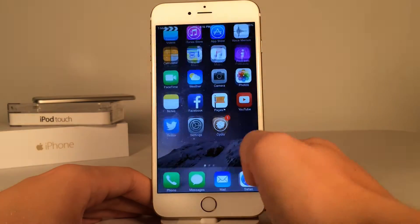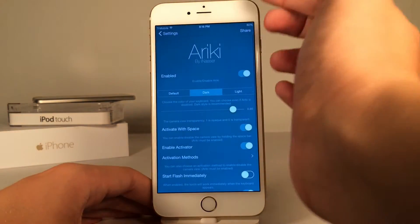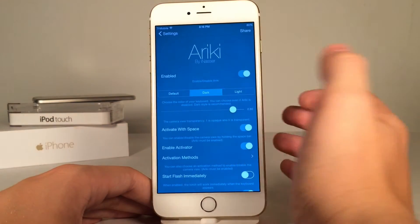After you have installed the tweak on your device, you can go into Settings, and there are various options to configure in the settings panel. As you can see, we have this nice green tint to the settings, so it's a nice design.